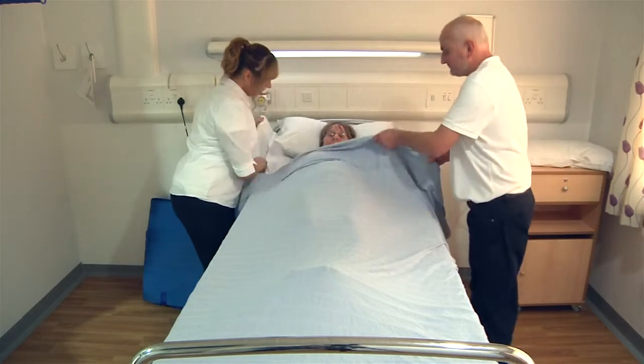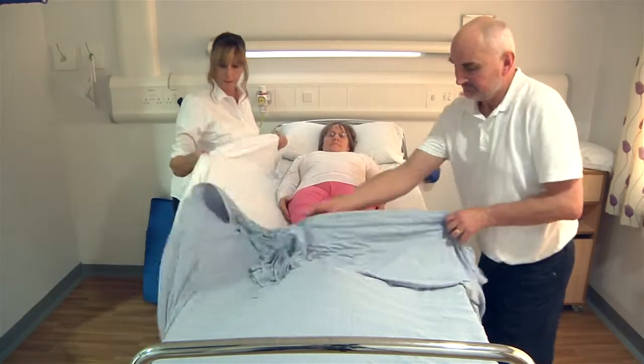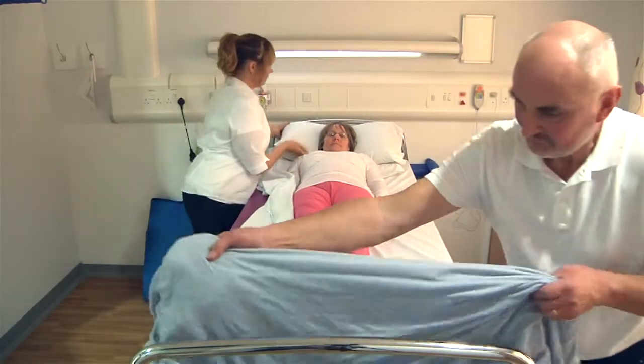If possible, open any doors in readiness for the escape. If time allows, always work with the bed at a comfortable working height.